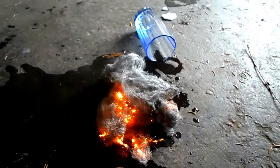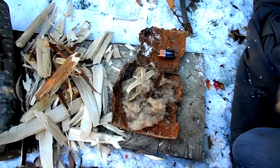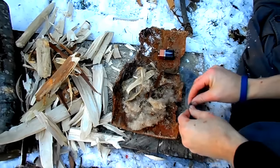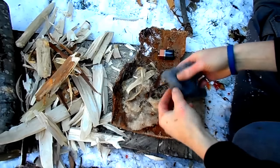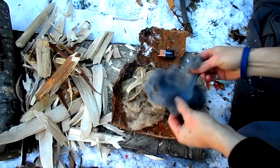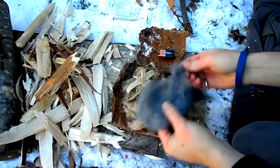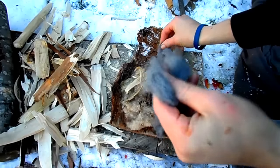I gathered a tinder bundle together, consisting mainly of dried cattail fluff, dried birch bark, and wood shavings. Here I'm pulling the steel wool apart and tucking the fibers into my tinder bundle. The steel wool fibers will ignite much better if you pull them apart and fluff them up.